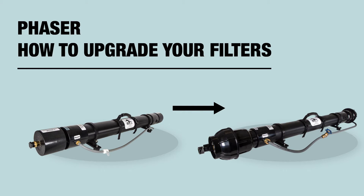This guide will show you how to upgrade your Phaser to the new style filter housings.